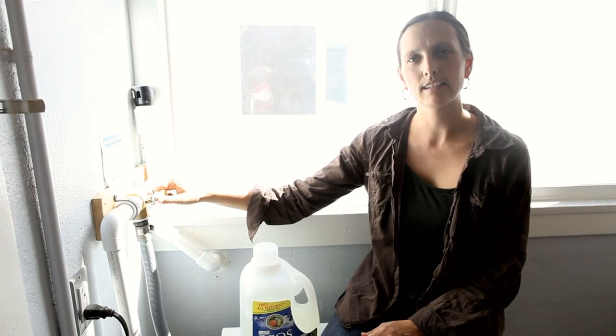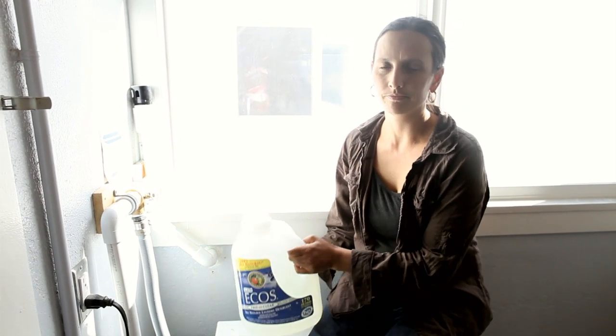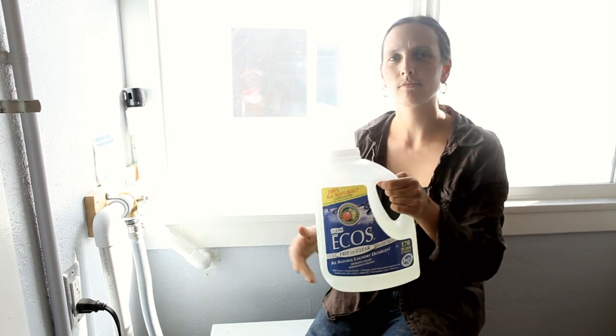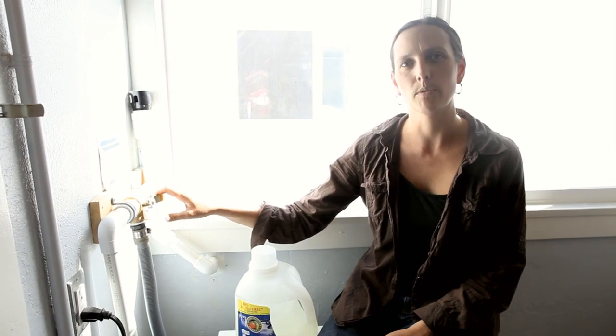When greywater goes to the plants, it's important to use plant-friendly detergents — those without salts or boron, like this. Any time you use chlorine bleach or non-plant-friendly products, make sure to turn the valve and send greywater back to the sewer.